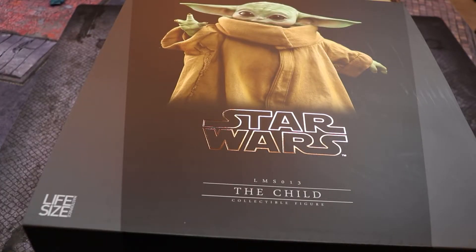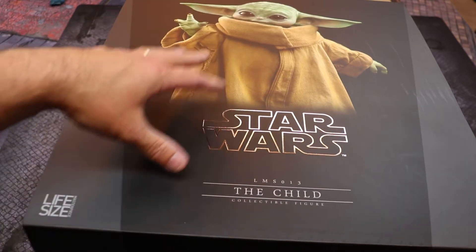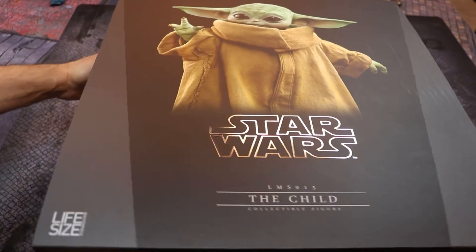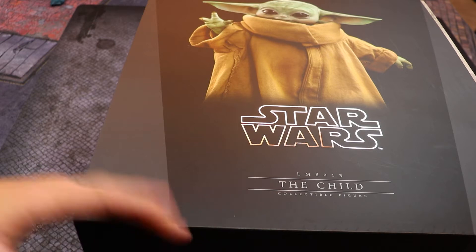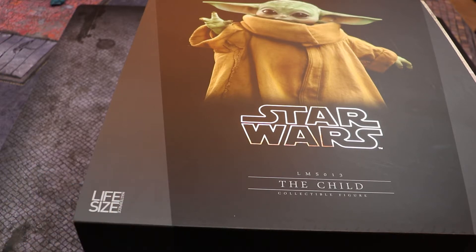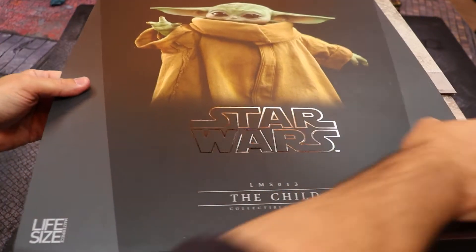Here we are with the box itself. You have your standard silver Star Wars inlining with the writing, and a nice picture of the Child or Grogu on the front. This is a slip case over the actual box. The box is just so big I can barely get it on camera with my current setup. And why not do this unboxing on Star Wars Day!